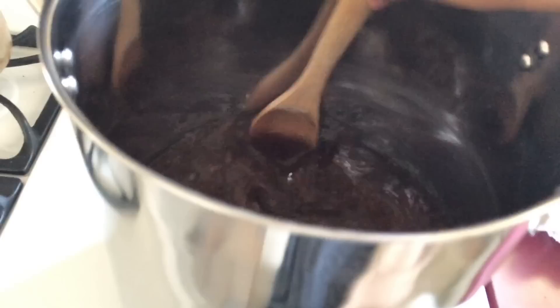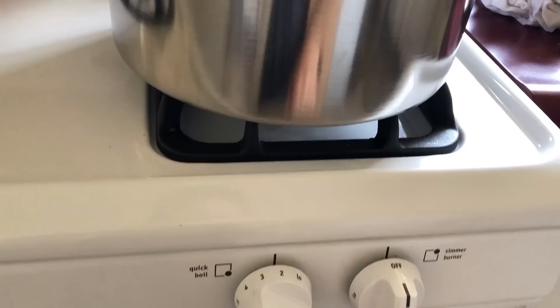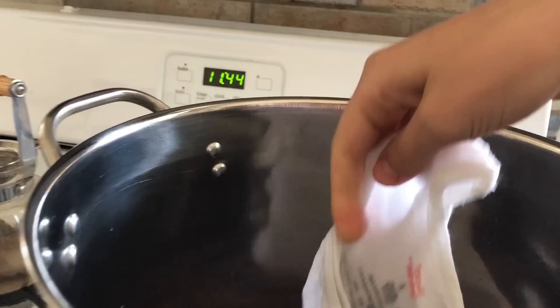I'm just using 100% cotton. You want to make sure it's either 100% cotton or another natural fiber — the natural dyes will not adhere to synthetic fabric. I have pre-soaked my fabric so it's all ready to go. I'm going to put it in.